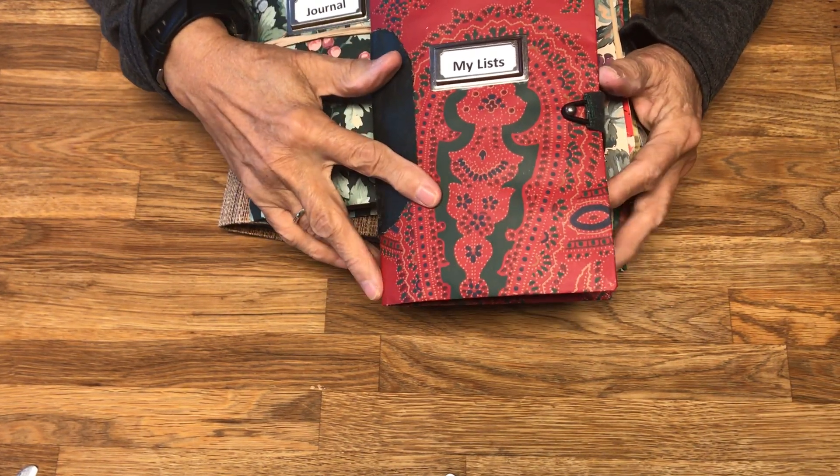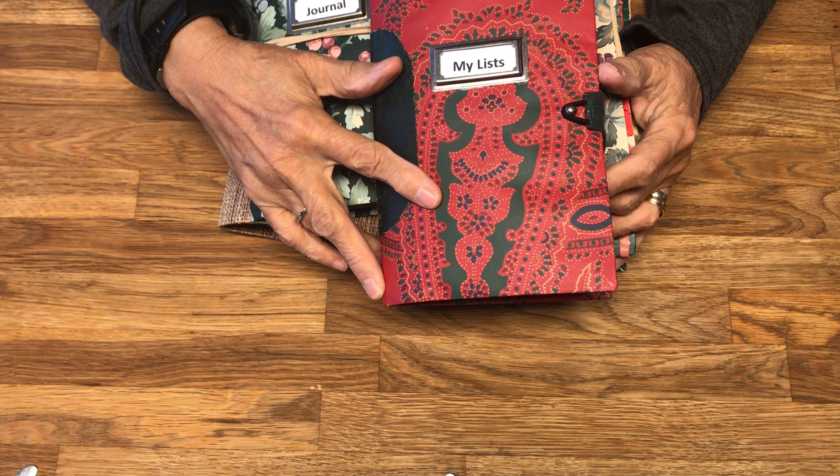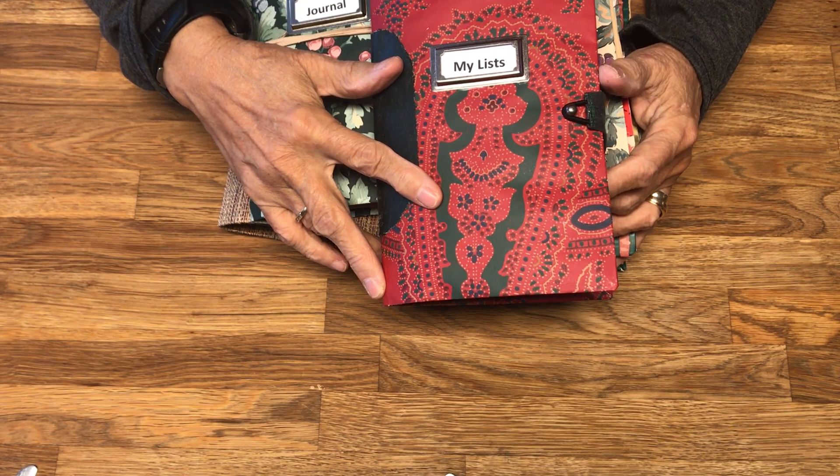Greetings! This is Emily with Yesterday's Stash. Yesterday I did a video called De-Stashing Today Part 1 and today I am doing De-Stashing Today Part 2.